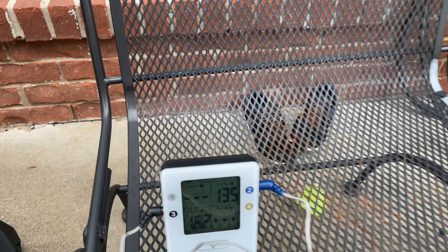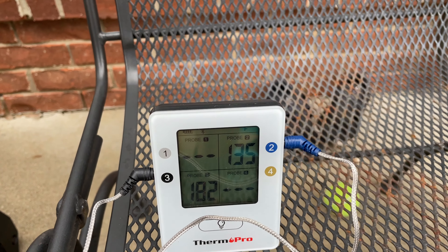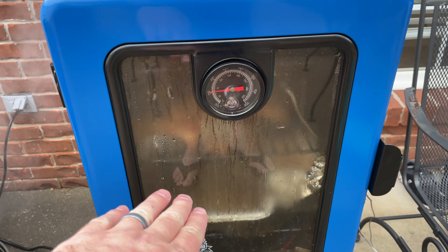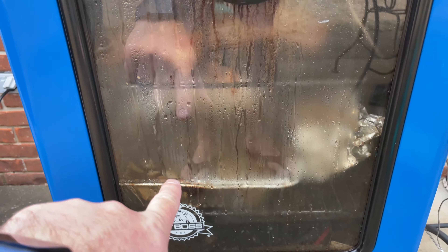I just opened the door to spray, so the temperature dipped a little bit — it's 182 degrees. That's my ambient probe. The ribs I'm smoking are at 135 right now, so they've got a long way to go.